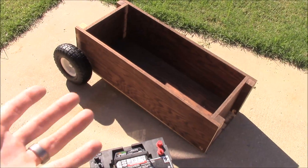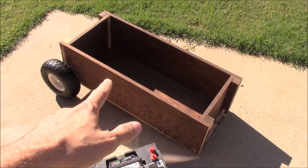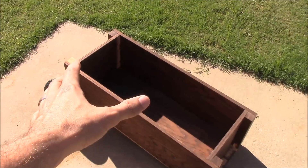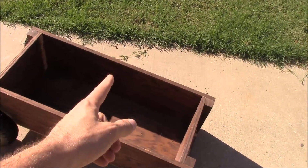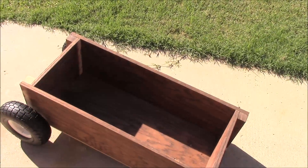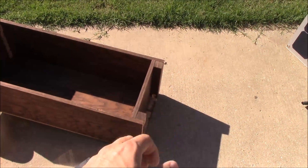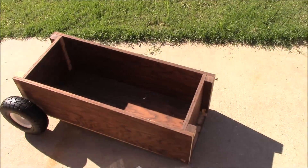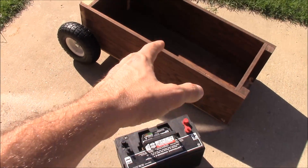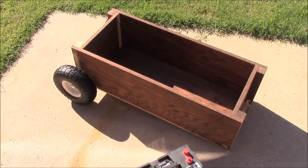I just used some scrap wood I had laying around in the garage and built this box. I built it so that it would be wide enough for two of these batteries, and we'll put a little divider in there to hold the batteries so they don't slide around. I'll build a little handle — almost like a wagon — on the front so you can pick it up and move it around. It's actually really maneuverable even with the battery in it, which is very heavy, thanks to these big wheels.